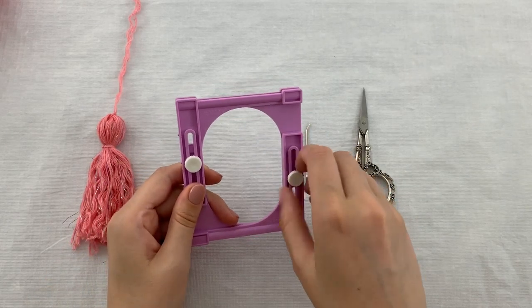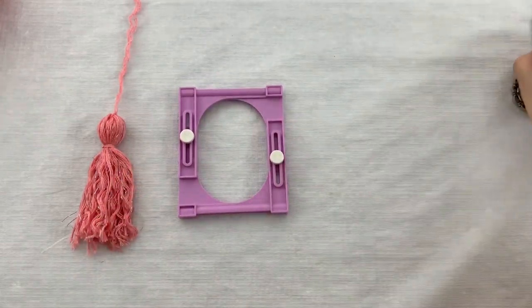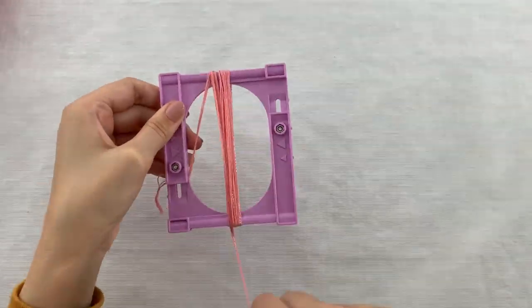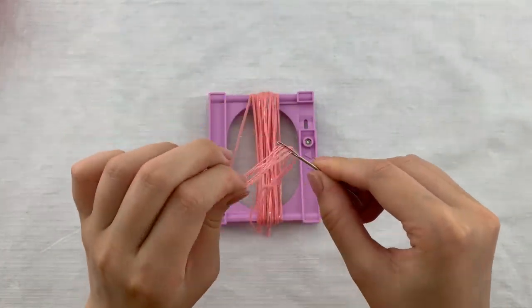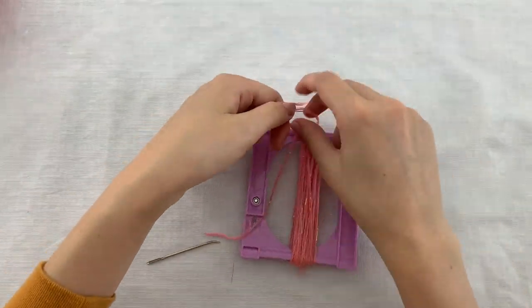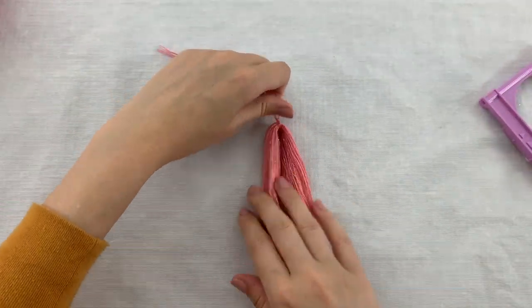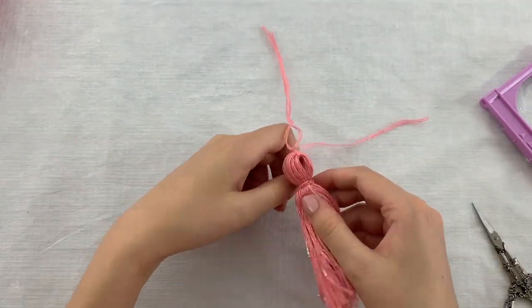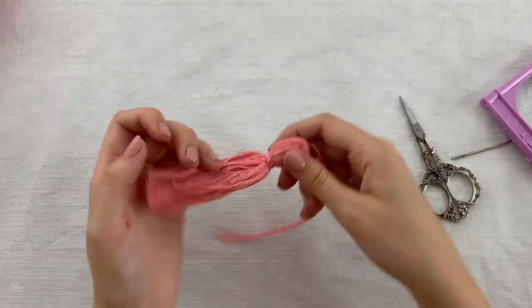For the tassels I've used a Clover tassel maker. The method I'm using here is a bit different than you might have seen in other tutorials, because I want to make a big tassel with a small tassel maker. Here's how to do it: wrap the yarn around the tassel maker for about 55 times, then cut two more strands which we are going to use to tie the knots. Make a tight knot on top of the tassel, cut open the bottom, remove the tassel from the tassel maker, and tie a strand around the tassel about one centimeter from the top knot. Trim the bottom and now you can attach the tassel to a shawl end.